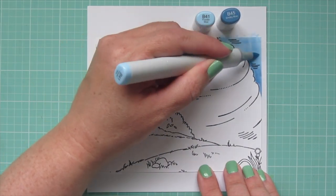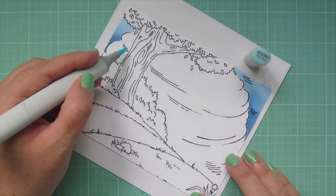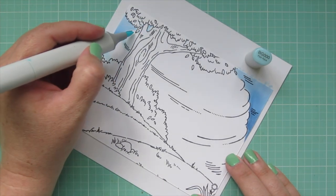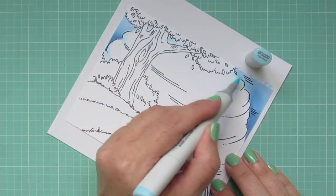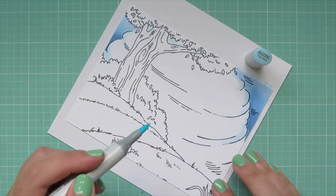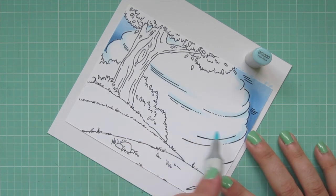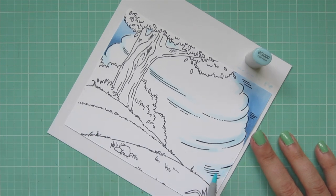A lot of people might look at one of these backgrounds and get overwhelmed, but it really is easy if you just break it down into steps. It's not going to be quick — this full-length video was over an hour long, which is why I decided to break it into two parts. I also thought it might be beneficial to have it in two parts so you can follow along and color just the background, then use it with different images.